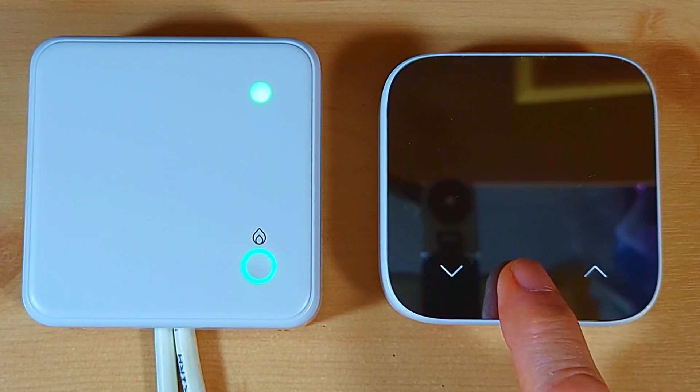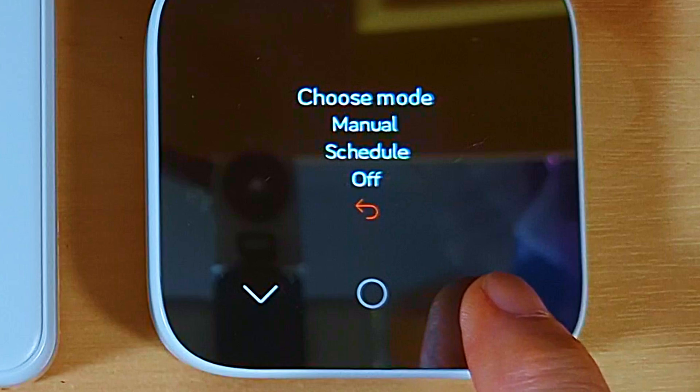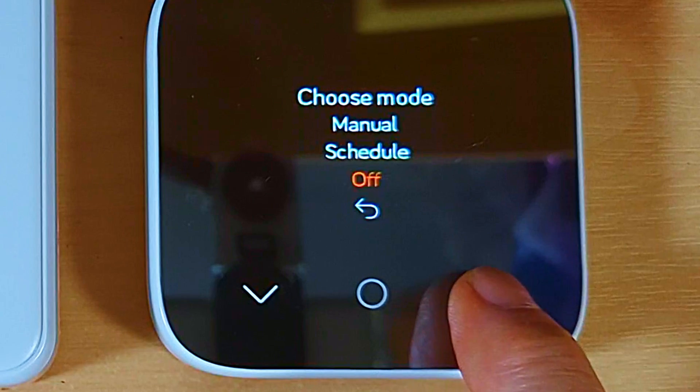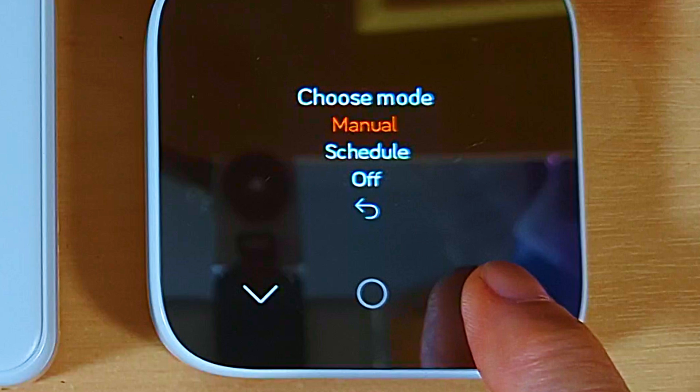While the display is lit, touching the middle button again takes you to the mode menu — 'Choose Mode'. Use the up and down arrows to scroll through options: back returns to the previous screen, off turns the heating off, and schedule runs a default schedule. There does seem to be a built-in timed temperature schedule, but I haven't found any way to access it apart from the smartphone app — if you've found a way, please let us know in the comments. Manual mode is where you'll want to leave it for adjusting temperatures manually.